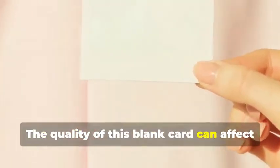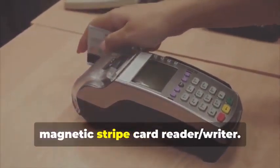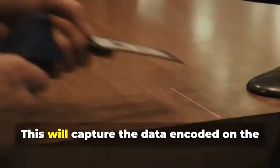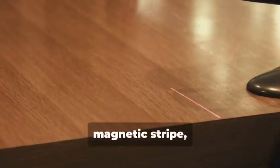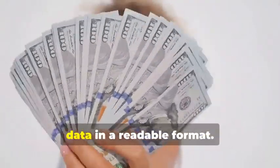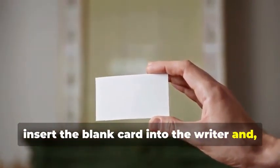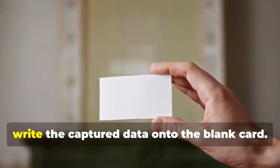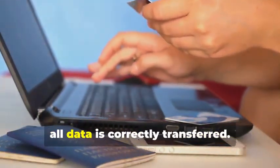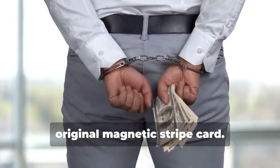Next, swipe the target card through your magnetic stripe card reader-writer. This device is essential for capturing the data accurately — it captures the data encoded on the magnetic stripe, revealing the cardholder's information and the card's unique identifiers. The software will display this data in a readable format. Now, insert the blank card into the writer, and using your chosen software, write the captured data onto the blank card. This step requires precision to ensure all data is correctly transferred. You've just created a clone of the original magnetic stripe card.